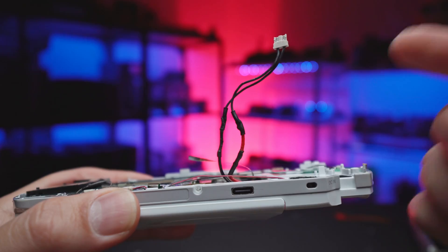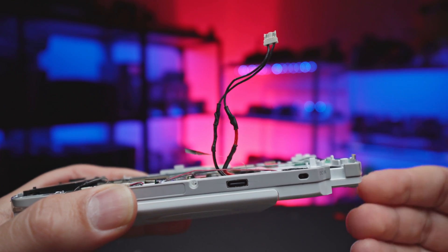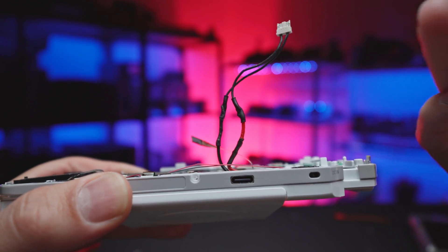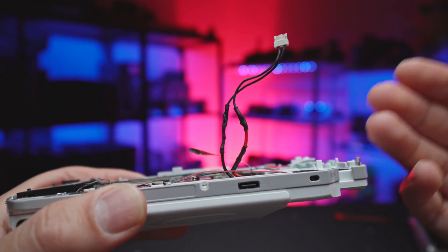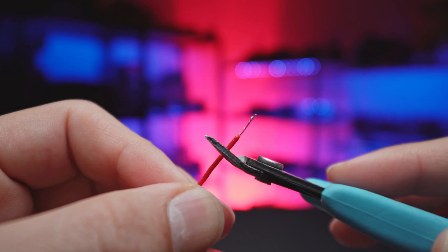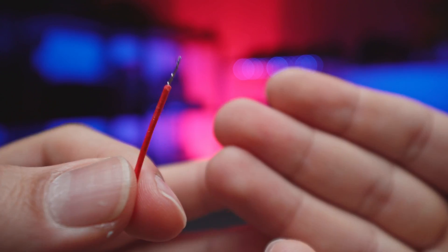If you cut too much like I did, it is still recoverable by bridging the gap using the excess wire you just cut off — and yes, still without a soldering iron. For those working with wires for the first time, you'll need to strip the wire. You could use a flush cutter and slowly go around it until the insulation is weakened, use your teeth, or use a wire stripper tool you can get fairly cheaply.